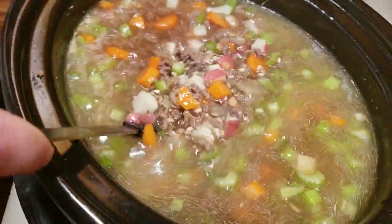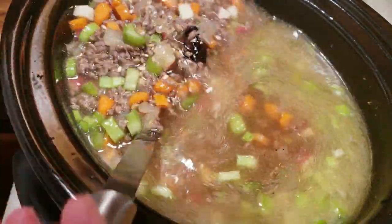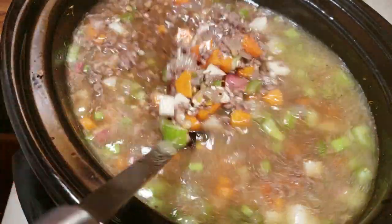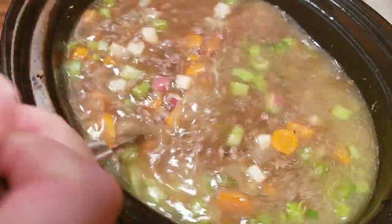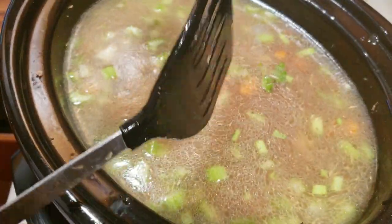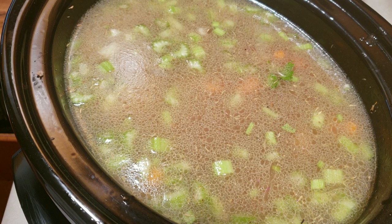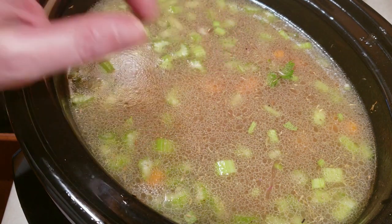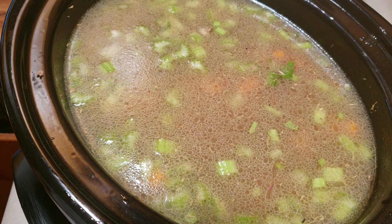In about an hour or so I'm probably going to add that darkener — I'm going to let the beef base get distributed a little bit more before I decide. As it gets distributed it does get a little more of a brothy look, so we'll see if that's needed or not. Like I said, this is going on low for eight hours, and after the six hour mark I'll come in and show you what I do with the tomatoes before I put them in.